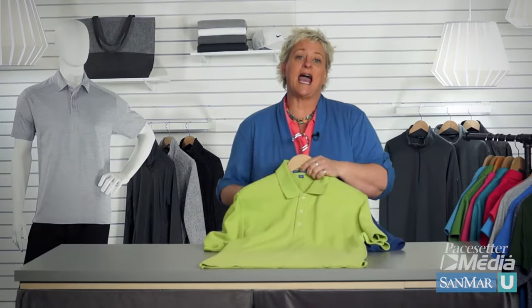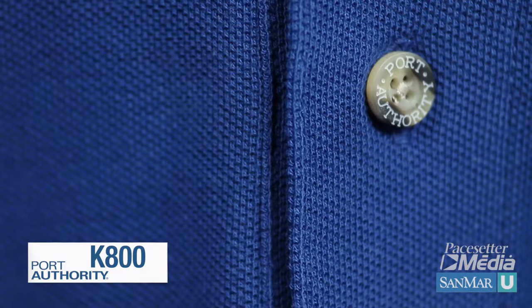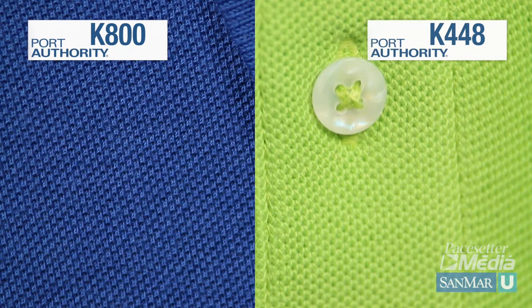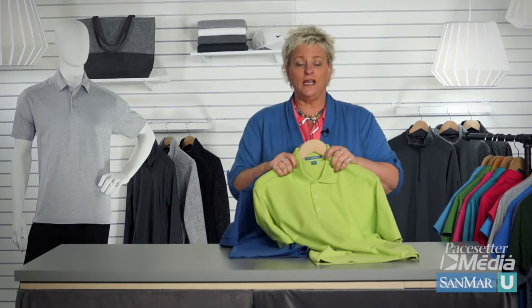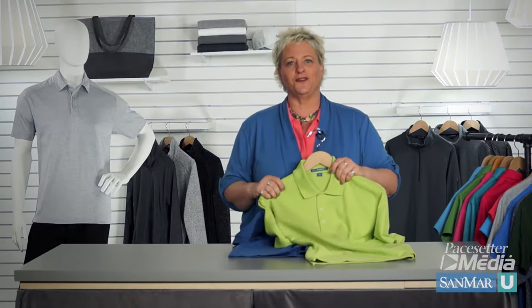A looser knit gives visual and tactile texture. So let me show you some of these examples. Here is our 100% cotton polo, and here is our easy cotton polo. Both of these have a distinct knit pattern that is very visual. These make the perfect canvas for embroidery. And currently, more and more customers look for ways to make a basic style feel new and interesting, and the texture of a piquet could be just what they're looking for.